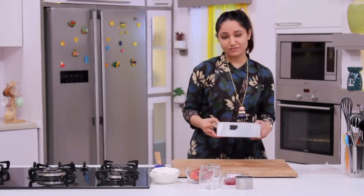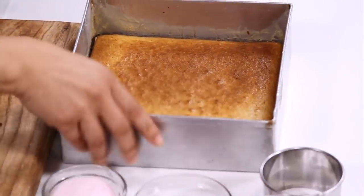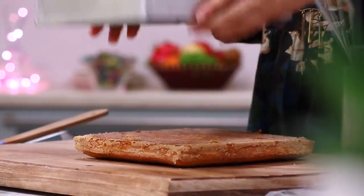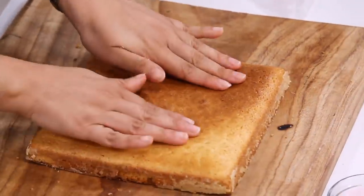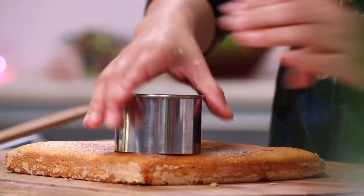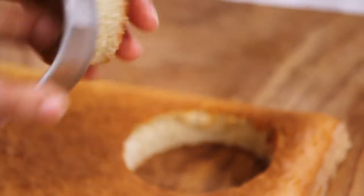Our olive oil cake is now ready. I will now assemble my strawberry parfait. I am going to demold the cake and take a cookie cutter to cut two round circles to assemble it into a jar.